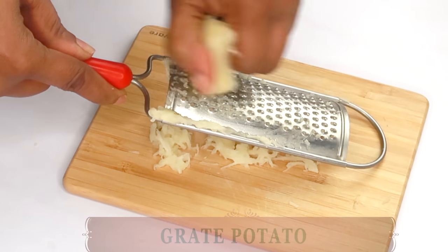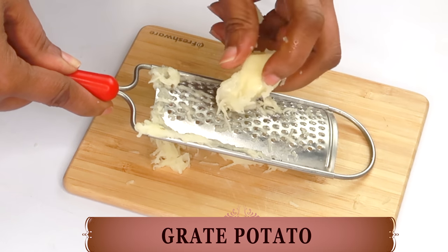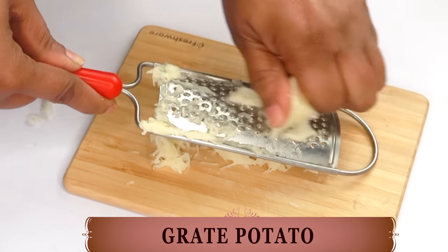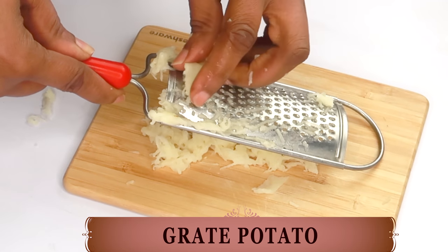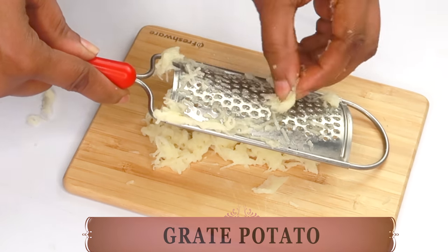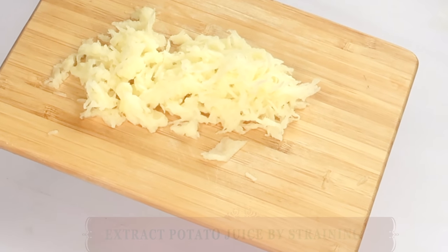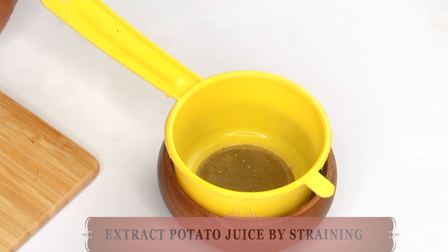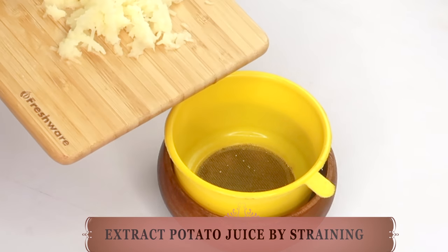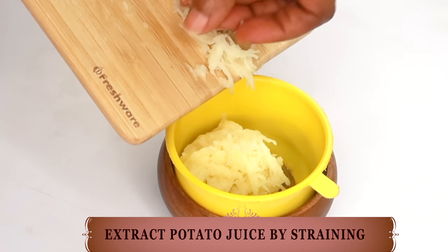Once the potato is peeled, we're going to grate it. We're grating the potato to extract the juice. But if you have a blender, you can go ahead and blend the potato. Now, once the potato is grated, we are going to move on to straining. To strain the potato, you can choose to use a cheesecloth or your regular kitchen strainer, like the one I'm showing here.